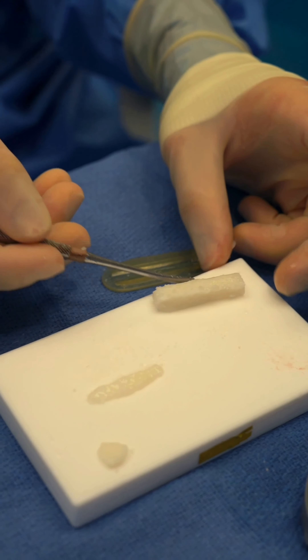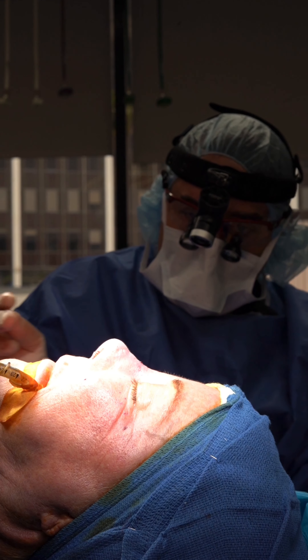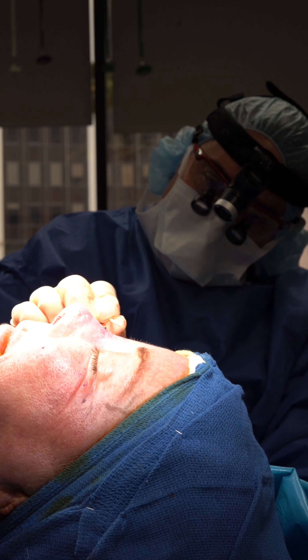This is it. We've just finished the augmentation. We have cartilage here, here, there, and there. We're going to put just a little bit more nanofat in the columella area.